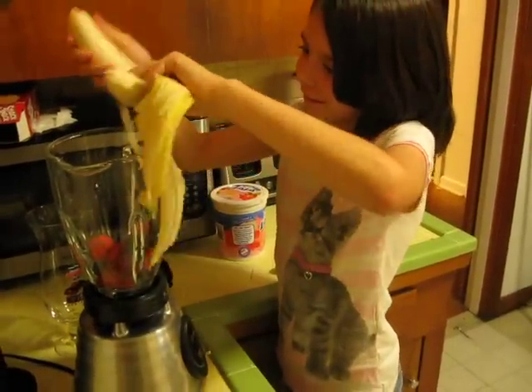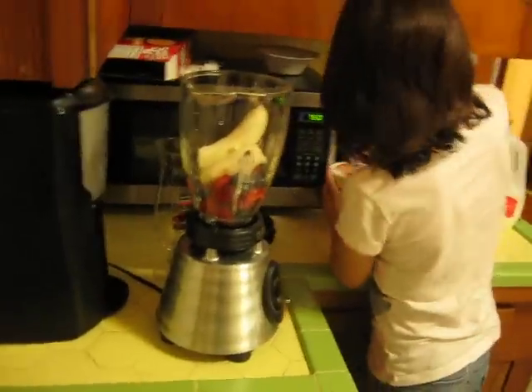It's kind of sticking up a little bit. Alright, a banana. And, put your milk.